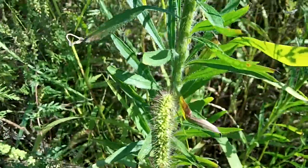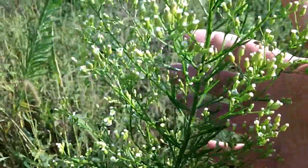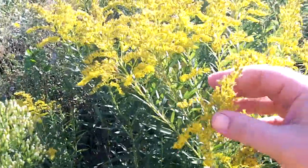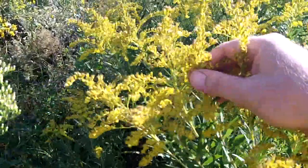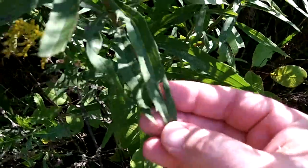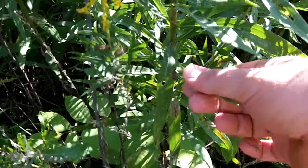That should give you everything you need to identify horseweed. Now there's another plant similar - I think it's called dog fennel. And then there's also goldenrod, which looks similar. The difference is it gets yellow flowers. Everybody sees these yellow flowers and they think it causes their allergies, but the pollen of goldenrod is too heavy - it falls to the ground and it doesn't cause allergies. But it does have a similar lance-shaped leaf with a tooth here and there. It's not hairy though, like the horseweed.